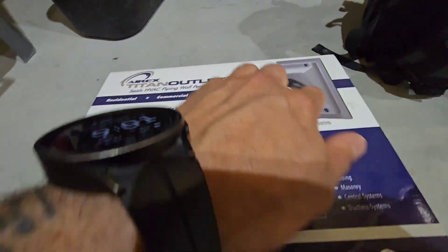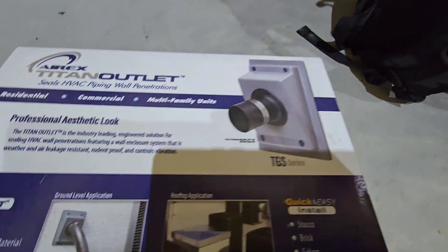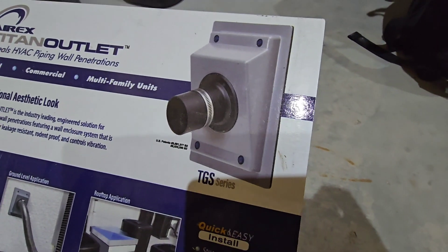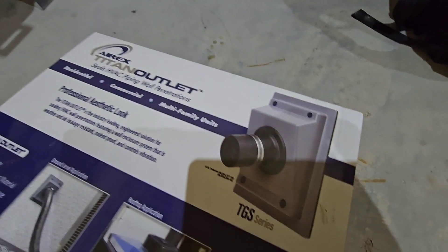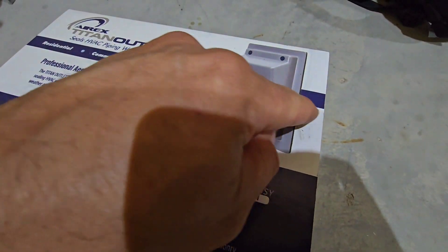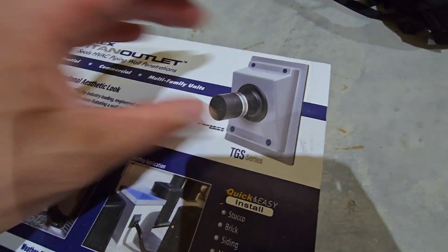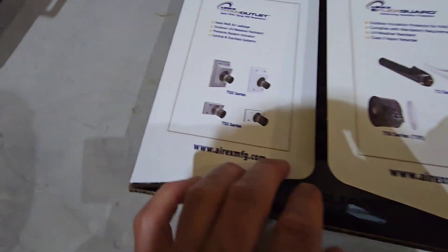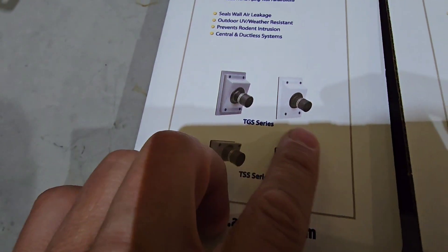It basically consists of this plate here. They have a lot of different styles — they have split ones so you could actually retrofit them over an existing line set, because you obviously wouldn't be able to slip this over lines that are already existing. The split one opens up and you sandwich them together.